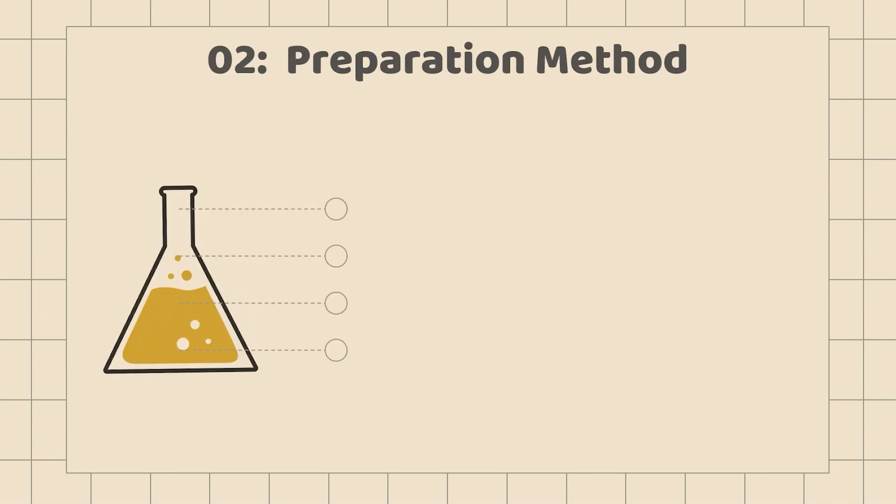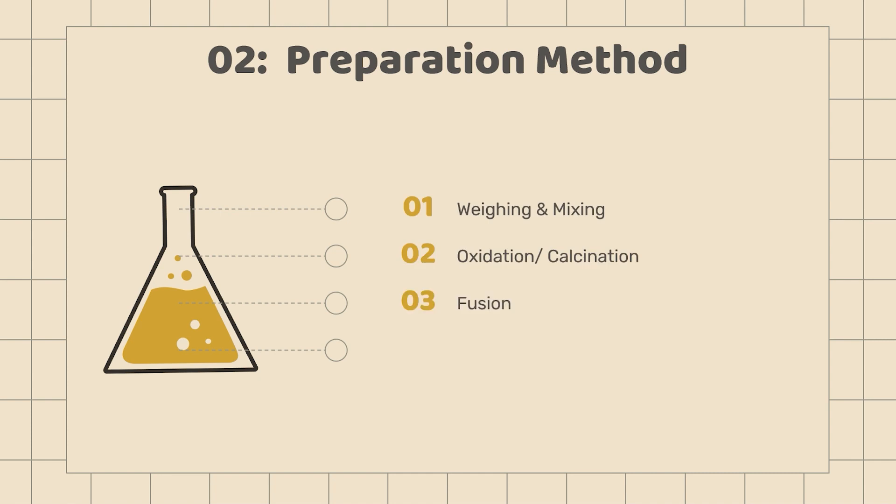We have four steps in preparing the fused beads sample, which are weighing and mixing, oxidation or calcination, fusion, and cooling.